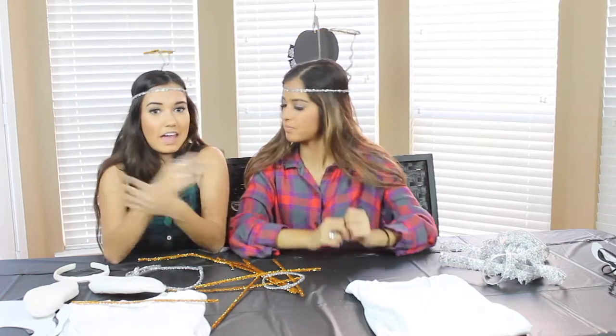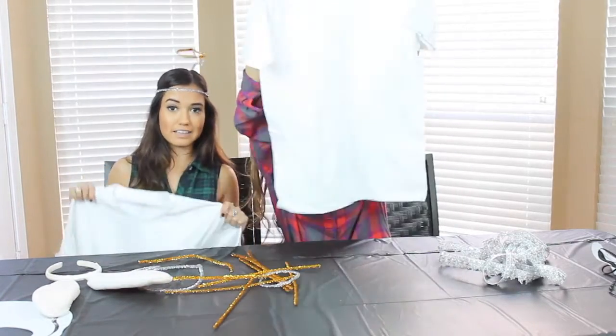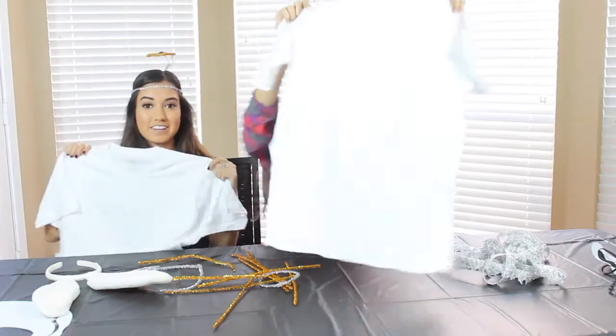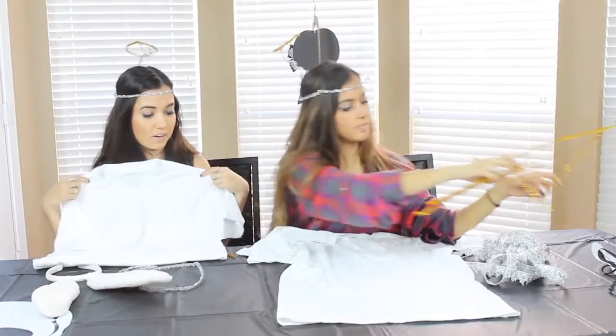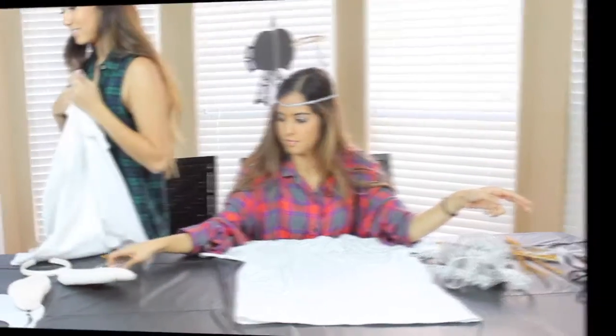So now we're going to move on to our second part of the DIY Halloween costume, which is the angel actual costume. For the angel costume, you're going to take your t-shirt. Rissa and I bought kid boys' shirts, so they're kind of short. You're going to put it on.